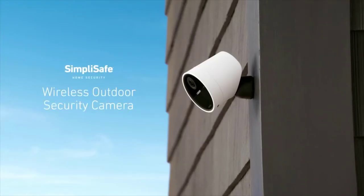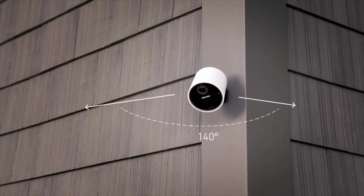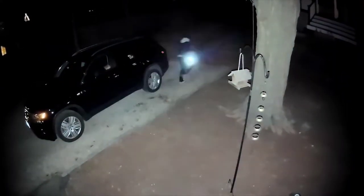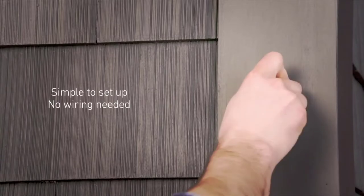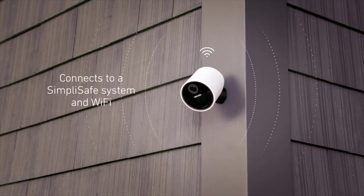The SimpliSafe wireless outdoor security camera is here. This camera has it all: a 140-degree field of view that's wide enough to keep watch over your yard, digital zoom, and a built-in spotlight for color night vision to ensure you always have a clear picture of what's happening on your property. It's incredibly simple to set up — no wiring needed — and it connects to a SimpliSafe system and Wi-Fi with just the press of a button.